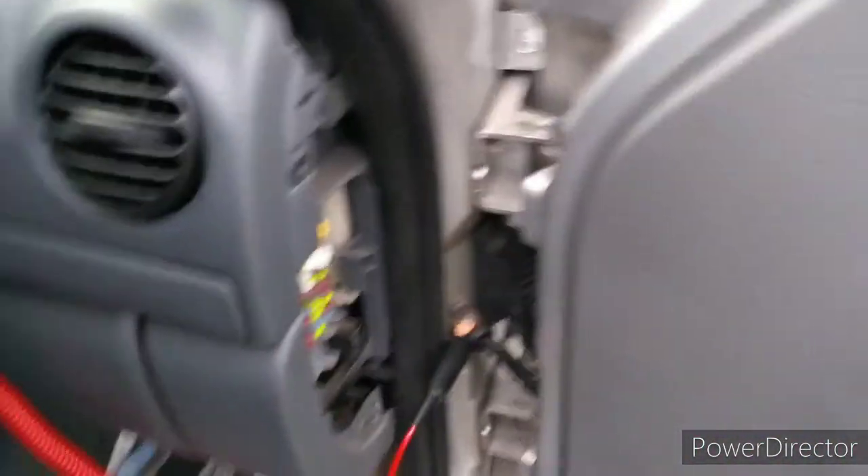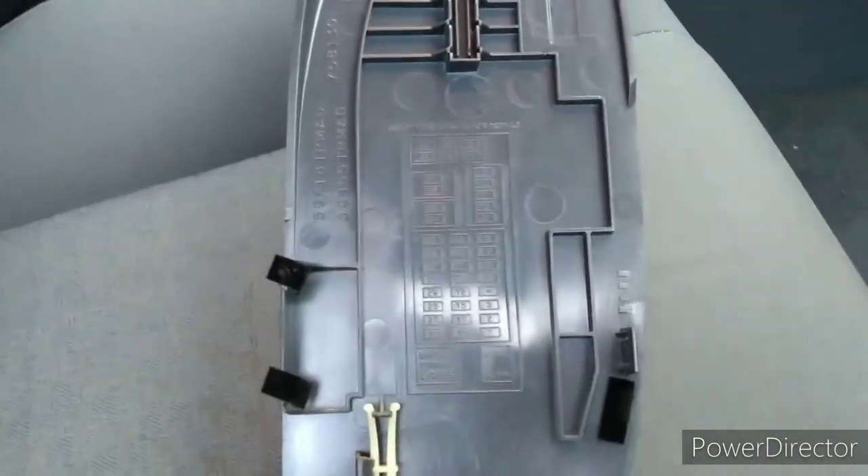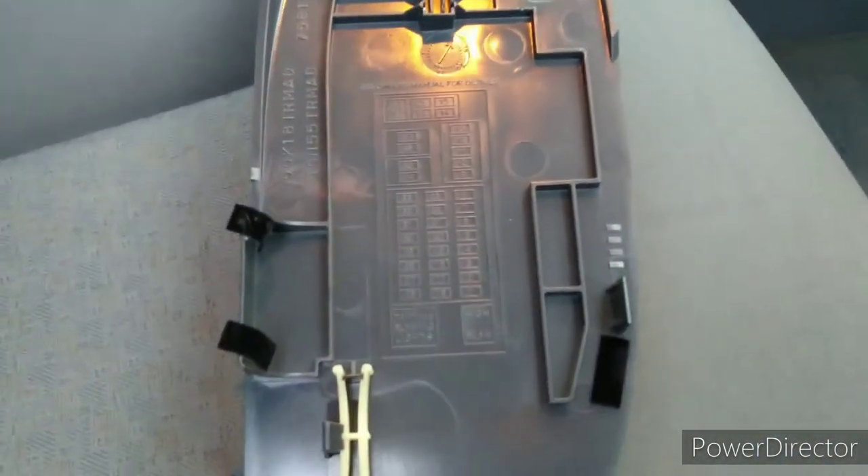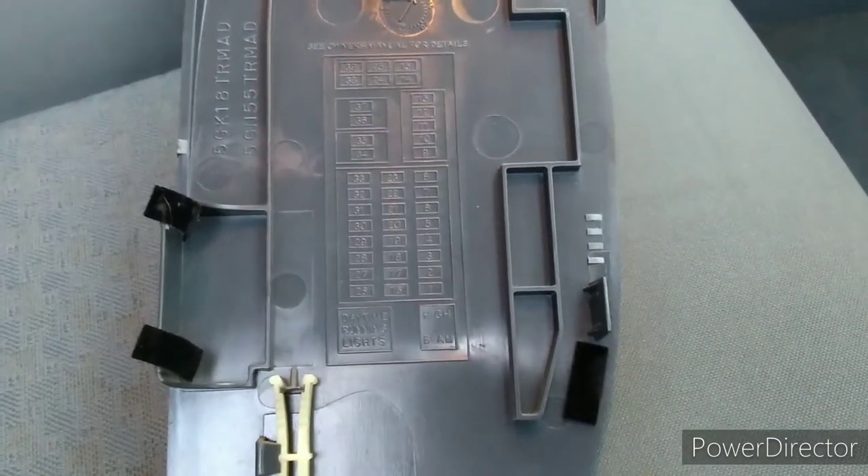The interior fuse box is just there. It's got this cover which you just pull off like that. It comes off easy, and at the back of it there is this diagram — or I thought it was helpful, let me put it that way — showing you the layout and which fuse is where.